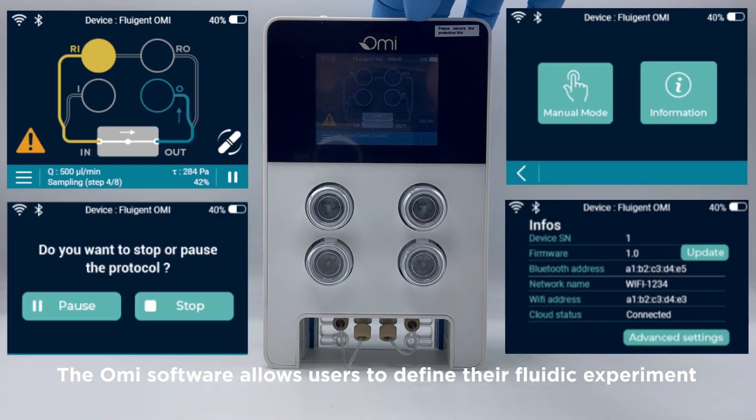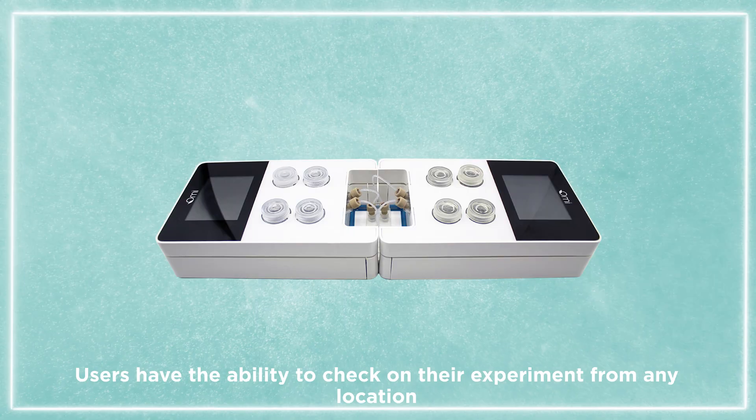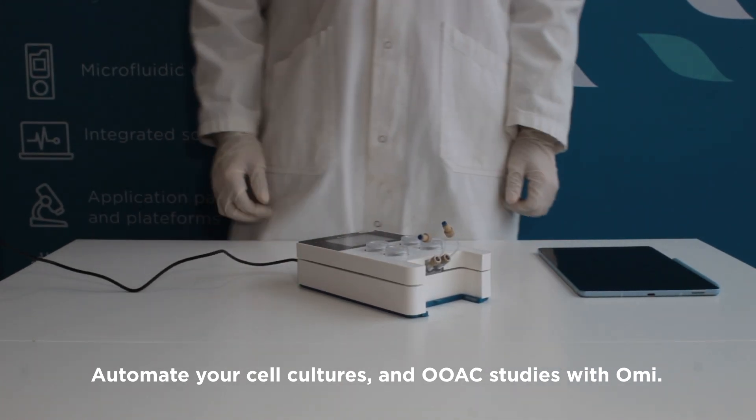The tablet is the interface between the OMI and the user. The OMI software allows users to define their fluidic experiment and follow the values of the applied flow rates and pressures in real time. Users have the ability to check on their experiment from any location. Automate your cell cultures and organ-on-a-chip studies with OMI.